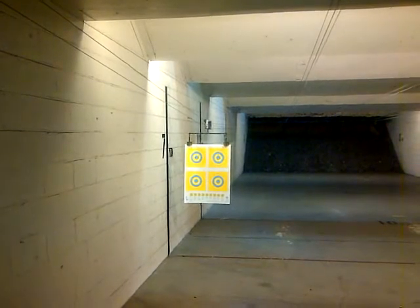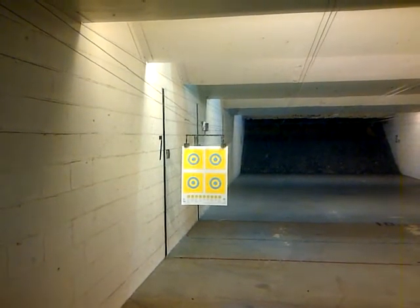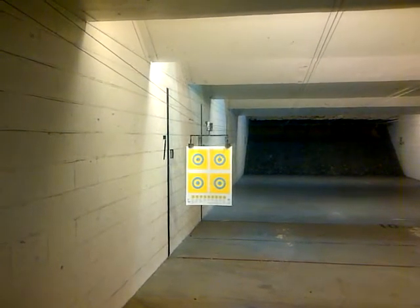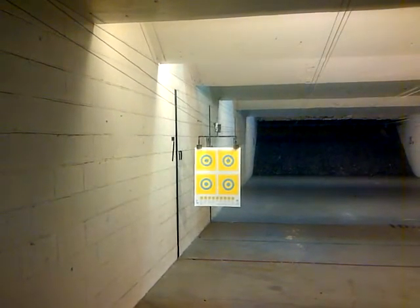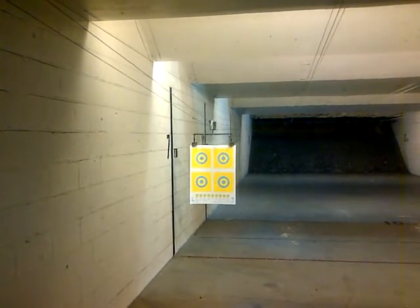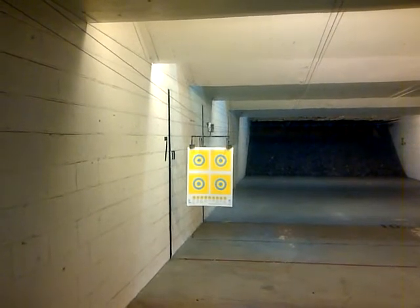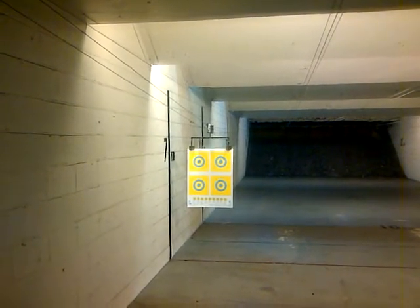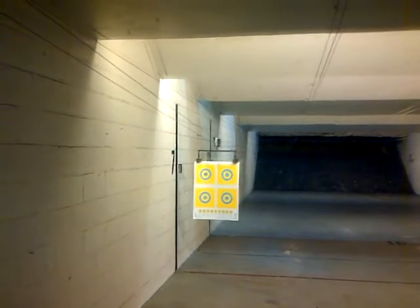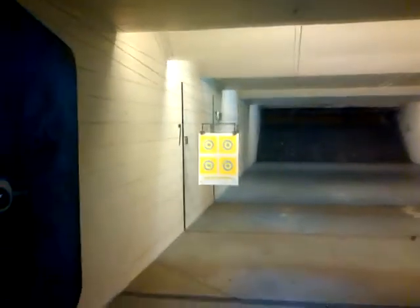He's shooting the top left circle. I'm shooting five rounds on the hoops also. Good shooting, man. Bring it in. That was four of five — that was good shooting. Your last one kind of went just outside the bullseye.